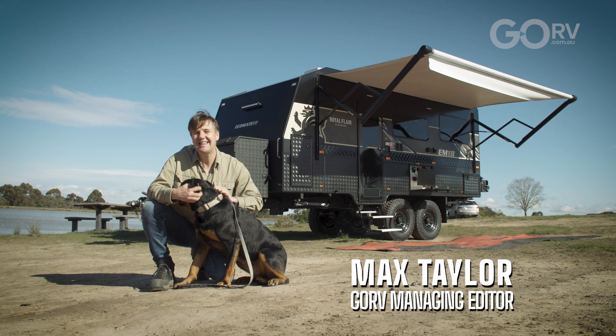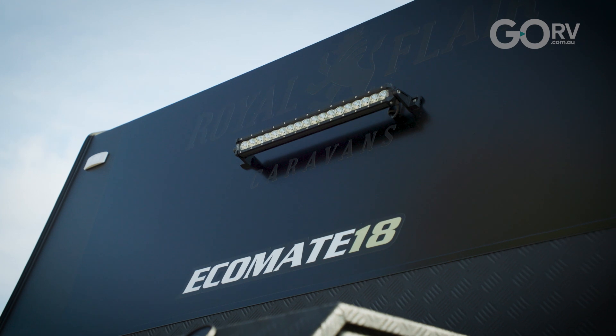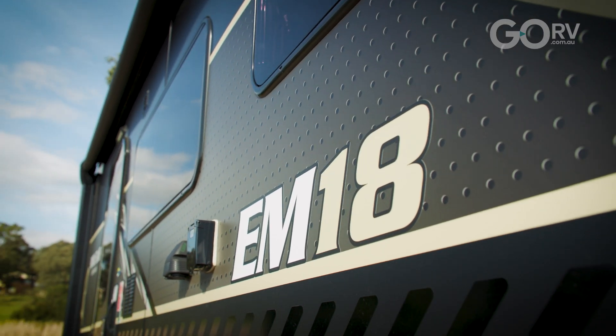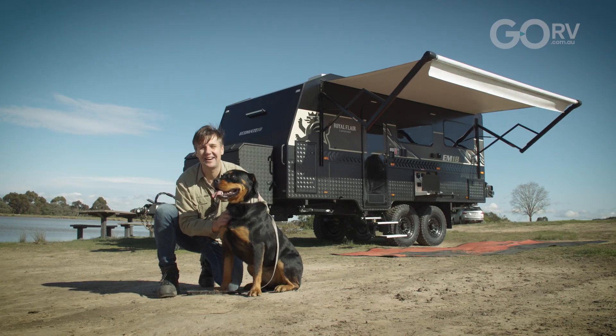Behind me we have the Royal Flair EcoMate 18. This is a fully fitted out tandem axle caravan and right here we have Marvel — this is my girl and she's here to help me check out the caravan.